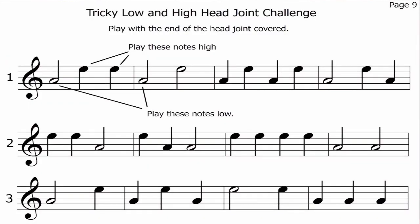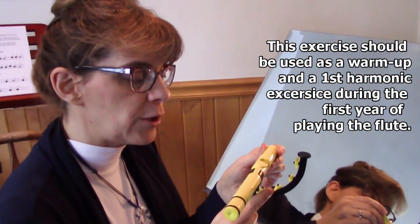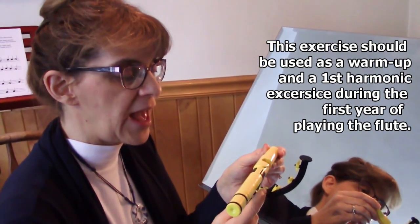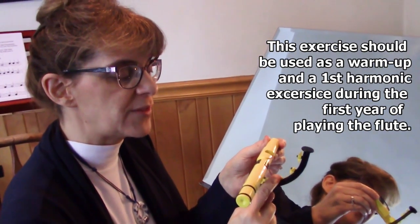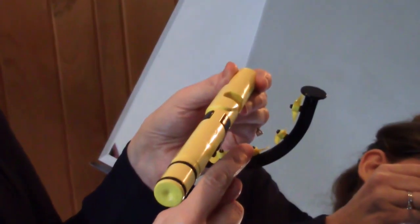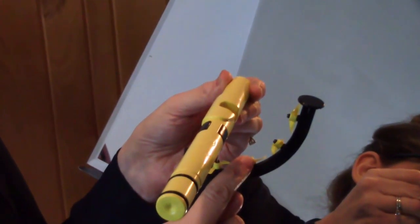Now we're ready to play the first exercise on page 9 with the Numa Pro. Remember, when we're playing the low note, we want to spin the lowest wheel and say the word "Poe." Then we want to bring our lips forward for the high note and use a smaller embouchure and say "P." Let's try it.